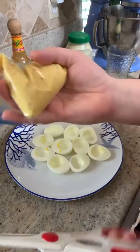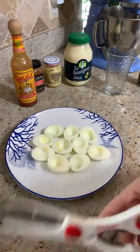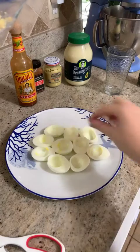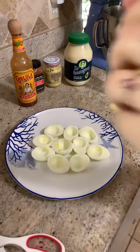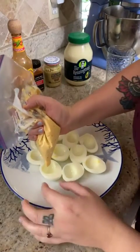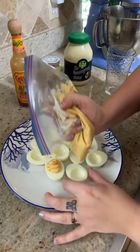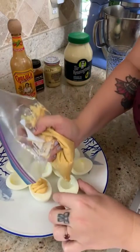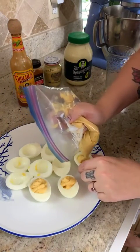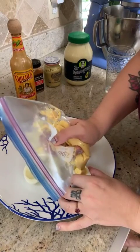We're going to make a piping bag — just cut off the end, just a little bit. Grab that plastic piece; we don't want anyone eating that. Now we have our homemade piping bag. Just squeeze and hold the egg, and we're going to fill it in. The piping bag just makes it a little fancier. You could use a spoon to spoon it in — whatever works for you.